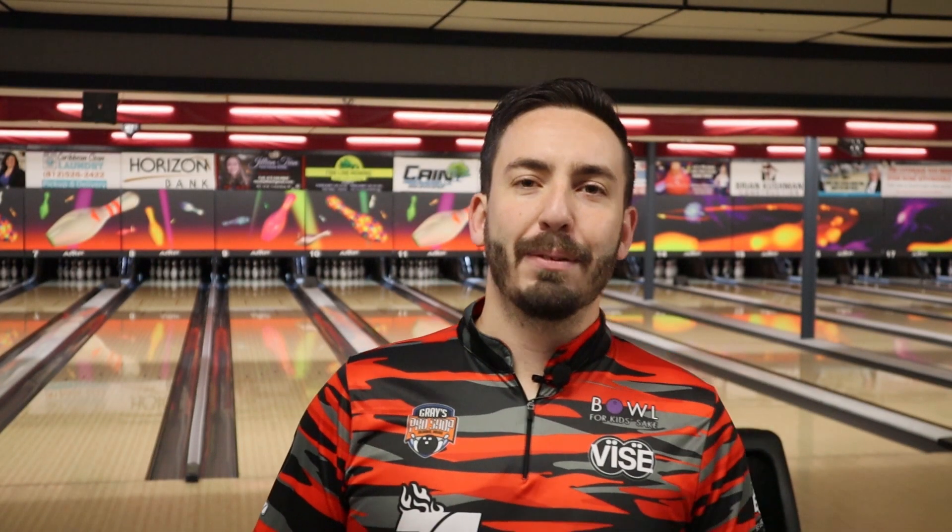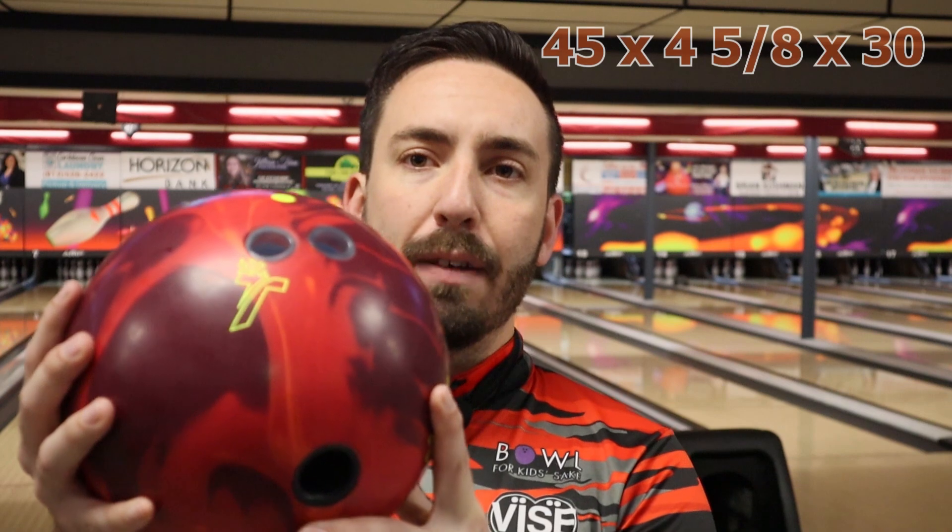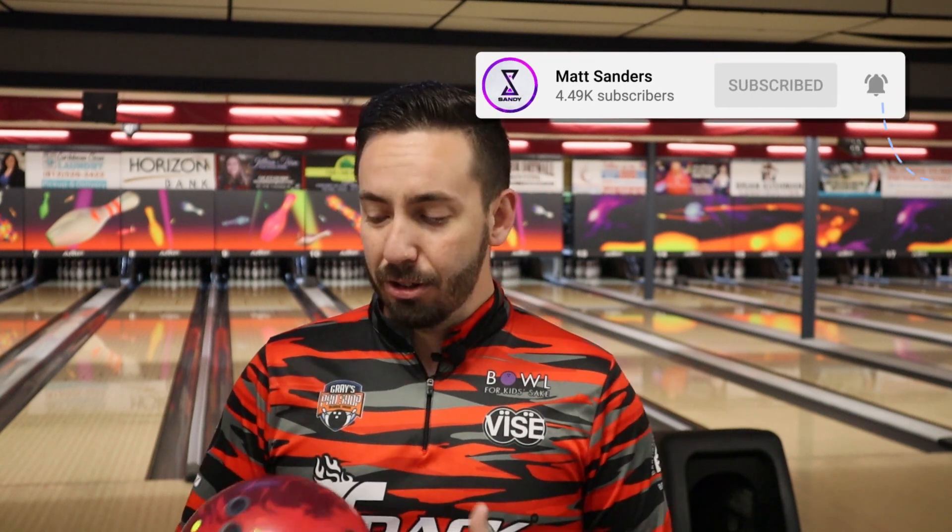What's going on everyone? Welcome back to the channel. Today we finally have a ball review for you guys. We're throwing the brand new Track Bowling Sensor Solid. We have a layout of 45 by 4 and 5/8 by 30. This is my typical layout for most pieces that I will be throwing here at Columbus Bowling Center in most of my videos. Let's get into it.